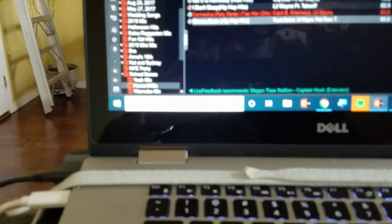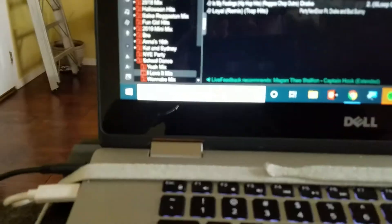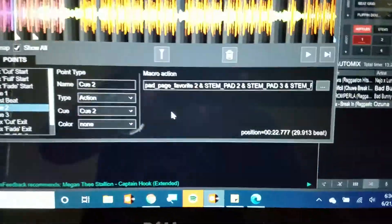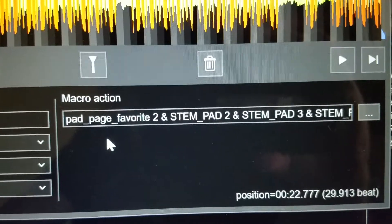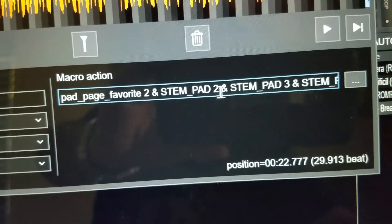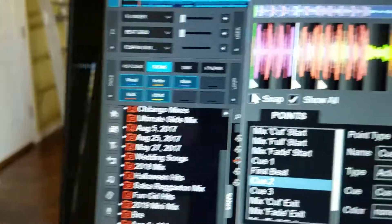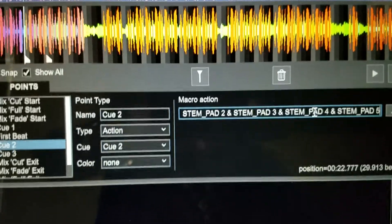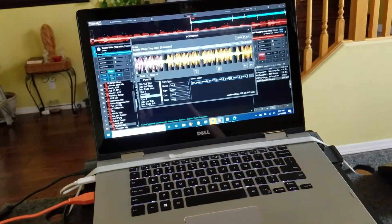So let's go back to the action point — it was Drake, 2020. Here are the action points if you guys want to write them down and get creative: pad_underscore_page, and all of this — you've got to put the end, and the stem_pad — here's one, two, three, four, five. Just play with it. Let me know what you guys think. I think that's it for this tutorial. Hopefully you guys learned a little something. Free up your hands, get creative. And I'm out. Peace.